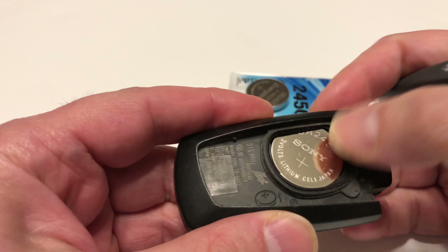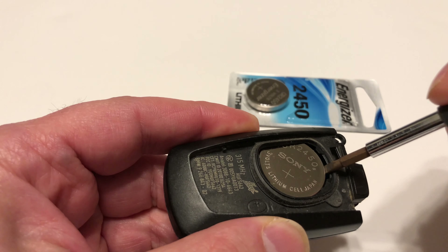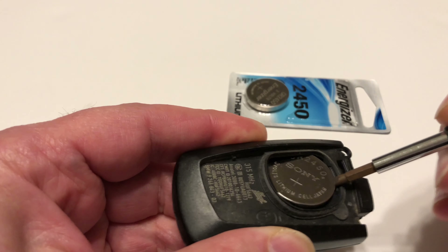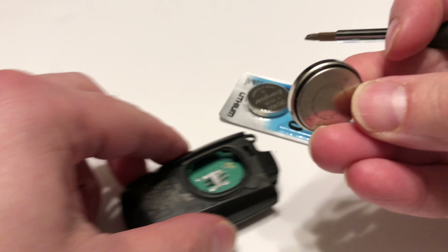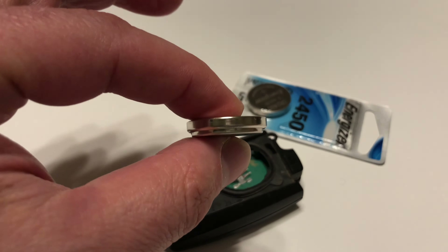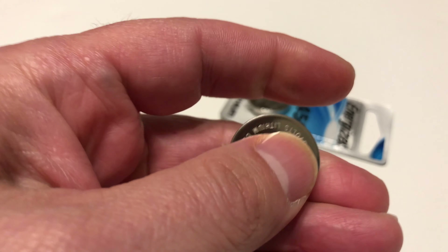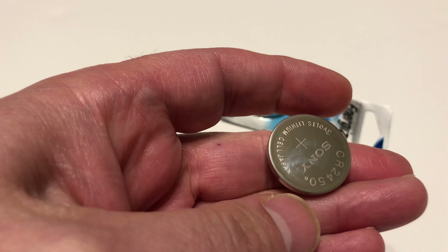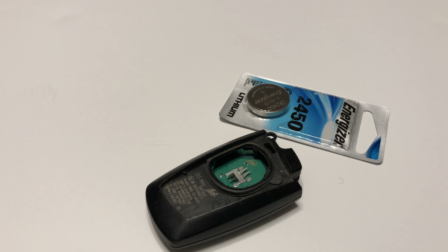You can see the CR2450 inside — the brand shown is different but no big deal. Just simply get the battery out of there. This one is almost dead; your car will probably tell you before it's completely dead. It's similar to a CR2032 but the 2450 lasts longer.